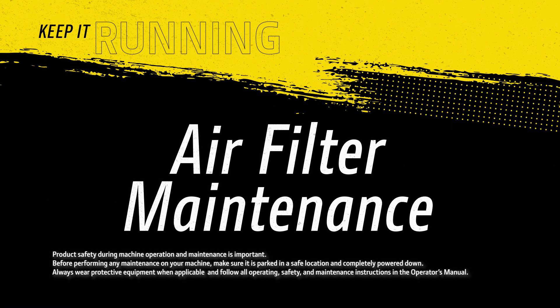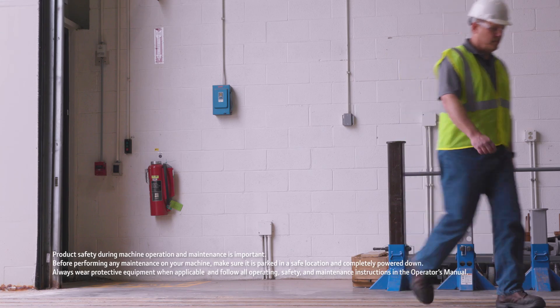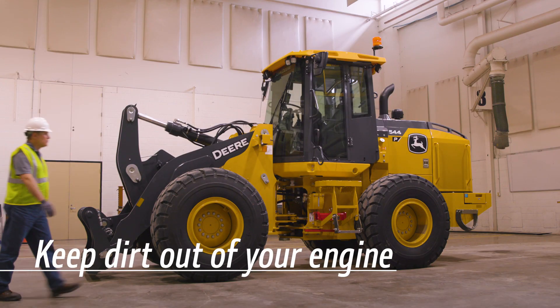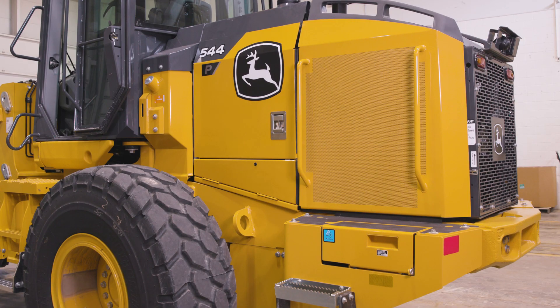Here are some quick tips to keep your John Deere engine breathing freely. Air filter maintenance is critical to protect your internal engine system from dust and dirt and potentially expensive repairs. You may come across several types of air cleaners.